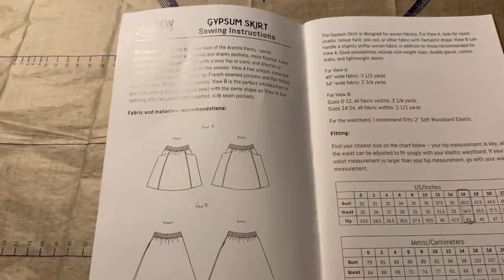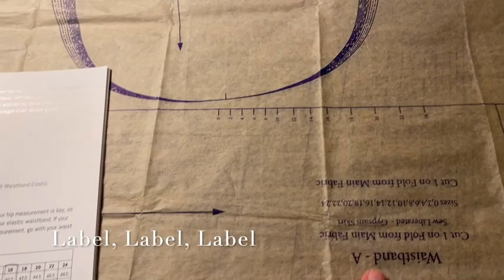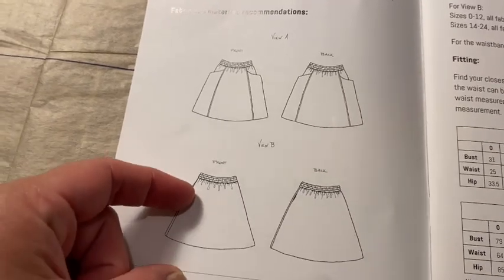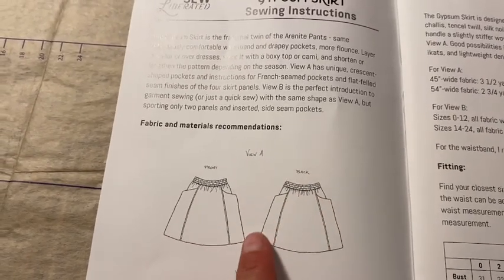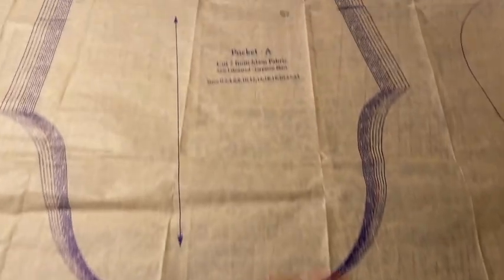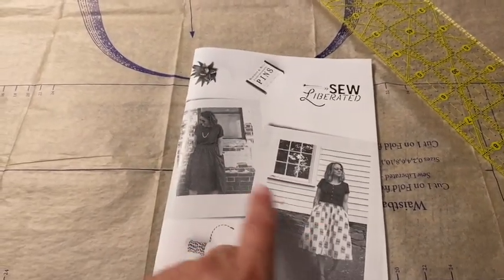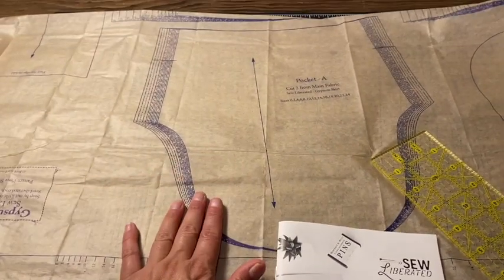Don't forget to label — I have 'waistband A.' The reason I make sure to label things as pocket A or waistband A is because many patterns have different views or versions of the garment. This pattern has different views: one has inseam pockets and one has pockets on the outside of the skirt. I'm choosing view A. So I make sure everything I'm doing has an A in it. If I accidentally used pocket B, which is the inseam pocket, that would be the wrong pocket. Just double-check that you've decided which view you want and that you're tracing and cutting accordingly.